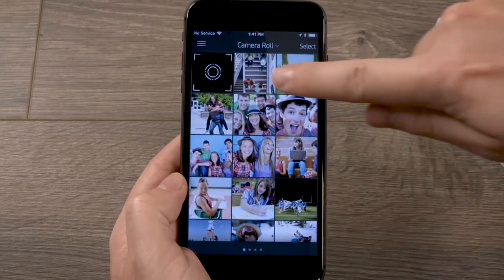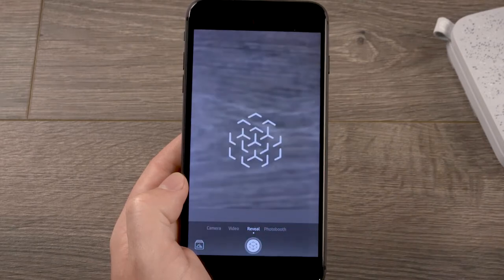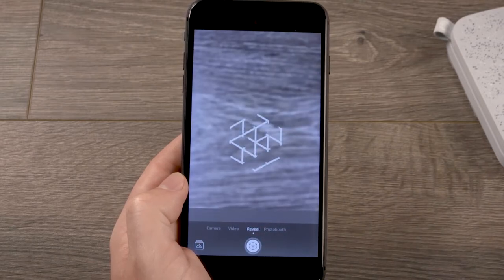Open the camera and then tap the camera reveal icon. Swipe left or right to the reveal option if it's not already open.